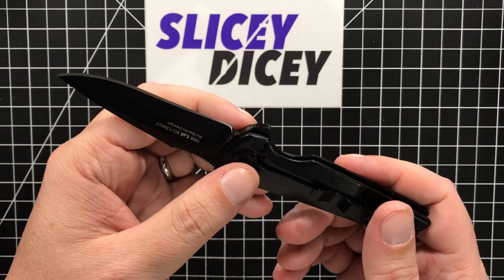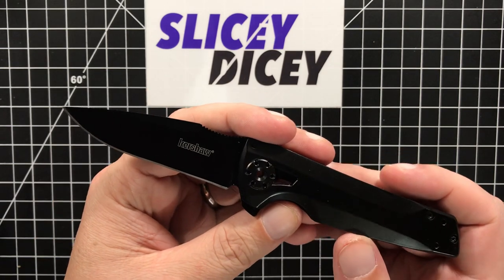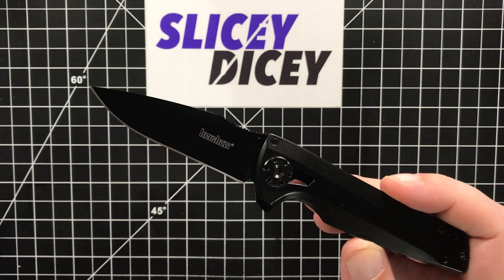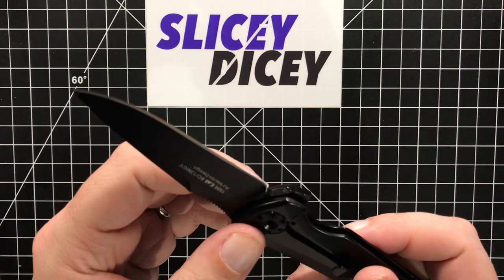Quality-wise, I do have an issue with this one. I've had very good luck with Kershaws. I do know some people complain about the Chinese Kershaws, and I've had awesome luck with them. I haven't had a really bad one. This I still would not qualify as a really bad one.